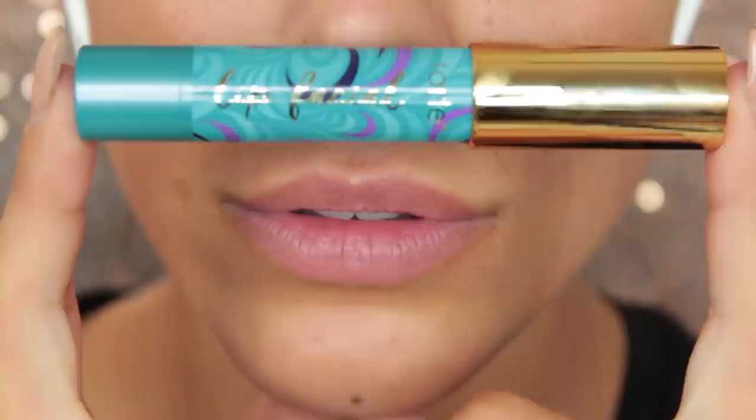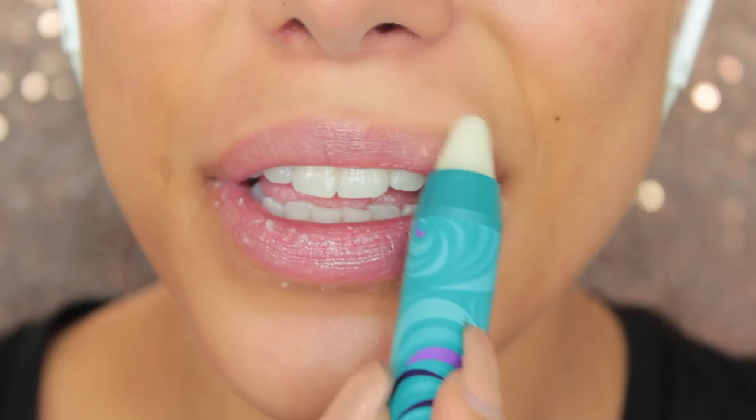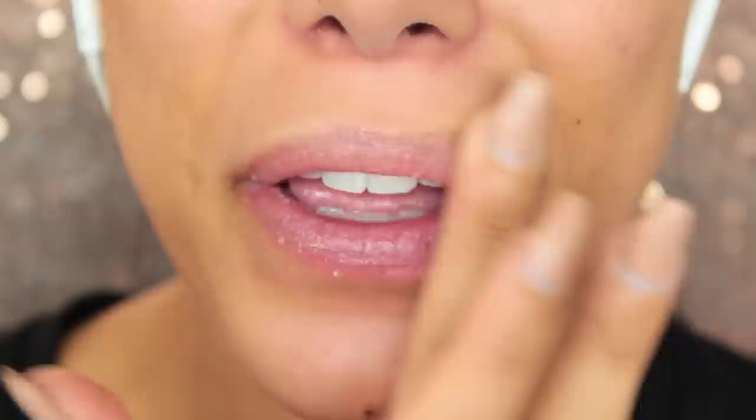First of all I'm going to be using my Tarte lip facial, which is like a sugar scrub — it's not edible, although I did eat a little bit and it's really tasty, but try not to. I'm just going to rub it in with my finger and make sure my lips are nice and scrubbed, and then remove it with a makeup wipe so I have nice soft lips to begin. There's nothing worse than having chapped, dry lips when you're trying to do lipstick.